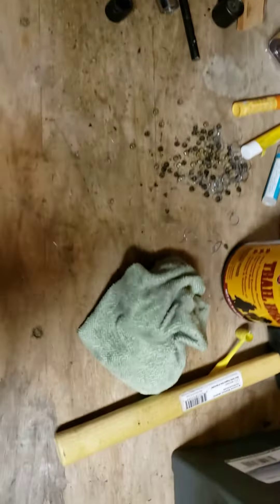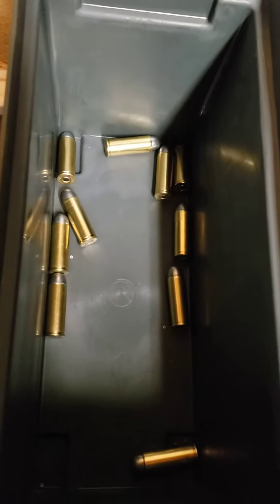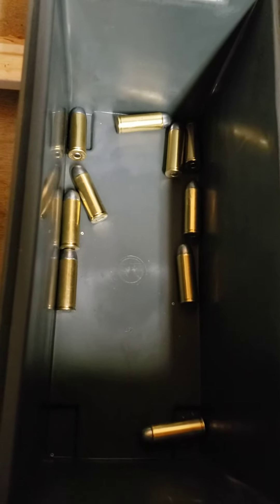I'm gonna keep this one short and sweet. I got 10 rounds loaded up, and I'm gonna go inside and get me a nice warm cup of coffee because it's chilly in this garage — it's not insulated. So I'll talk to you later, bye bye.